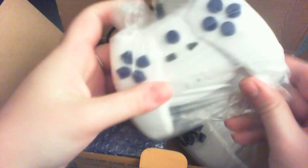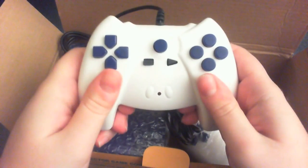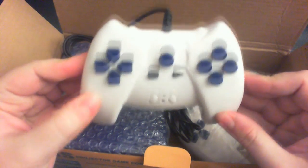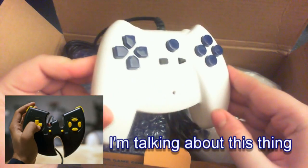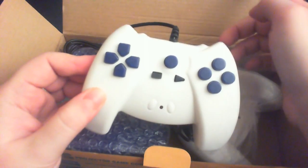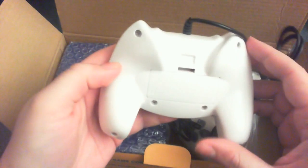Look at this. Very light controller. Famiclone controllers, so they kind of feel a bit cheap. Proper tactile feel, honestly. The shape slightly reminds me of that weird Wu-Tang Clan controller for PC, or PlayStation — I don't remember, I'll put a picture up. It was kind of a weird controller, but anyway.